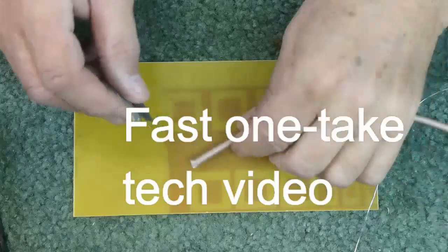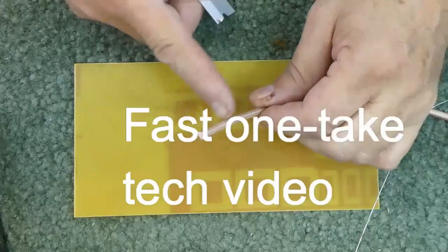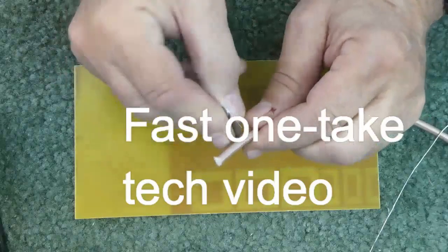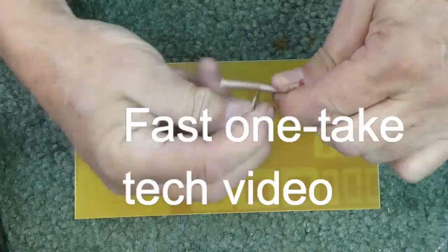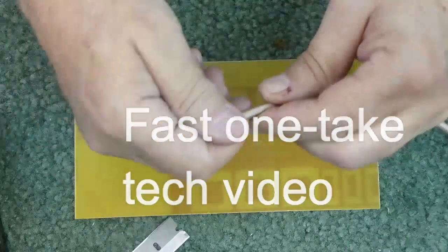This is how we use it — this is how you prepare the ends of Teflon coaxial cable. First, you have to go around the jacket with a razor blade, but don't push too hard.